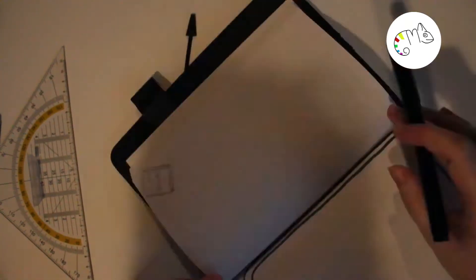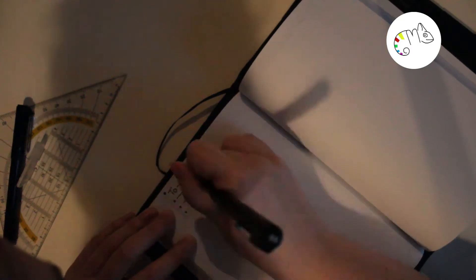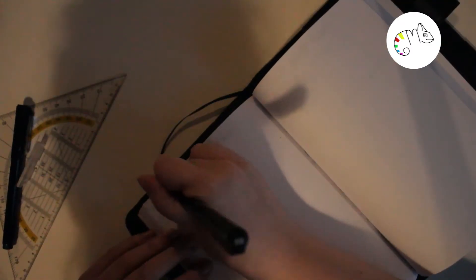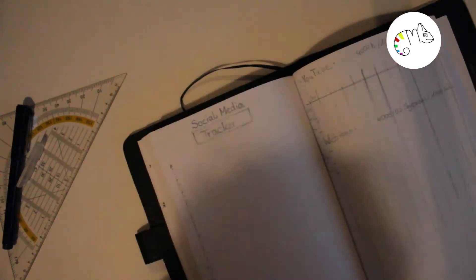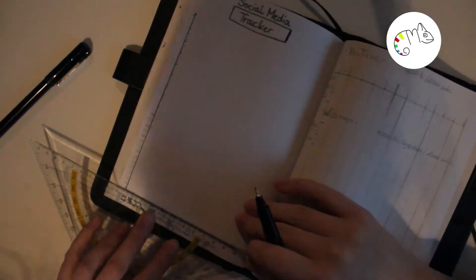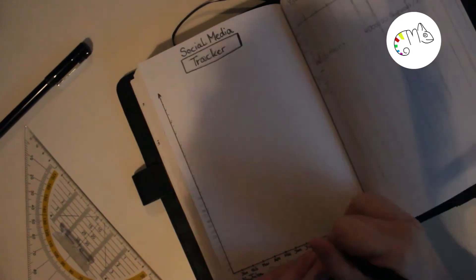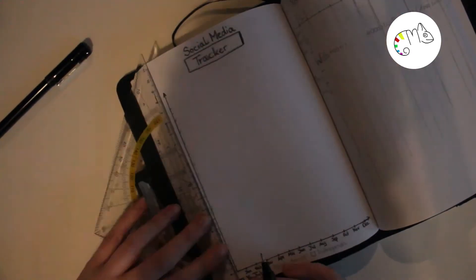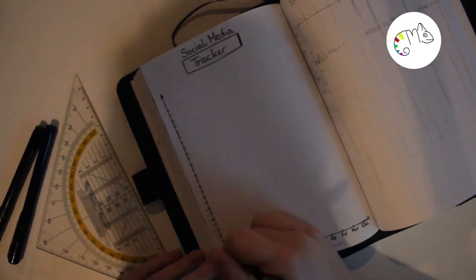Then I have a little page for my little brother because I buy him books really often. Since they're usually part of a series rather than one-shots, I can write down which books I've already given him as a present and which I have here but haven't given yet, so I can see the difference. Then I also have some to-do lists and a double page for art ideas.